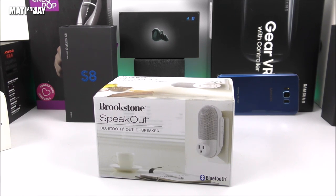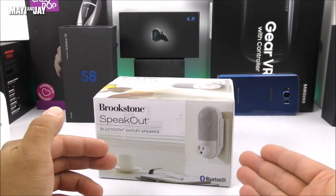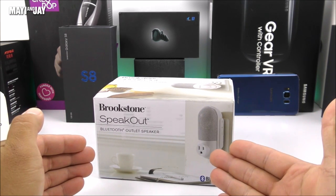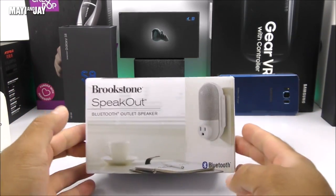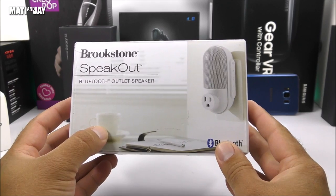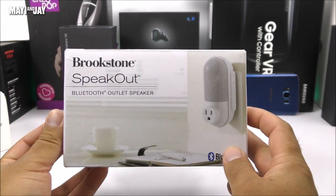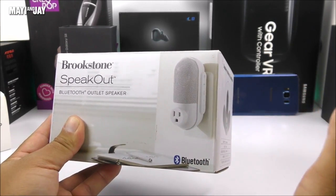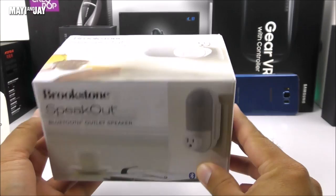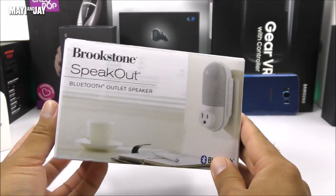This is definitely no exception. What we have here is a Bluetooth speaker that connects to the outlet, and then the outlet gets converted again into another outlet — so it's basically a space maker. On the front side here we can notice a coffee cup on the background and some notebooks, so I guess this is meant for relaxation purposes or maybe for low volume music listeners. Even though I didn't use it for that purpose, I went at full blast and I'm actually quite impressed with the sound.